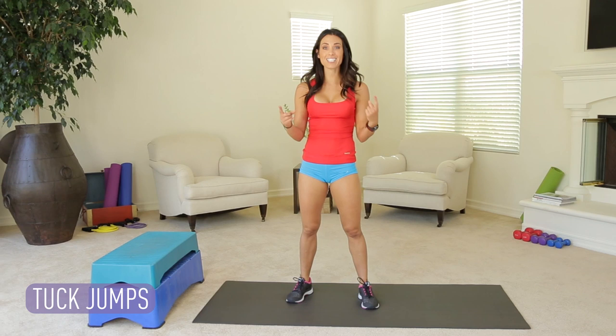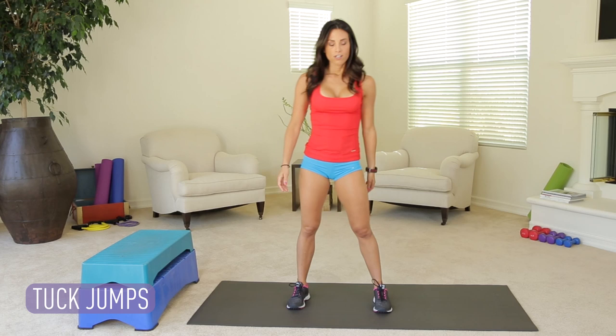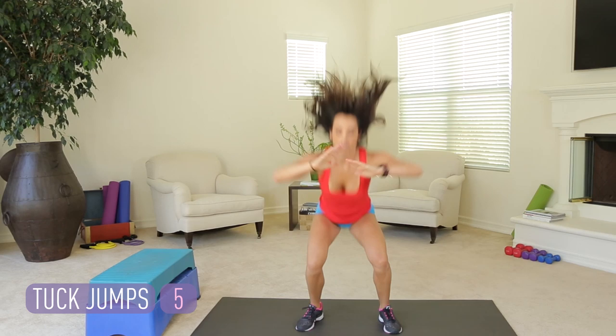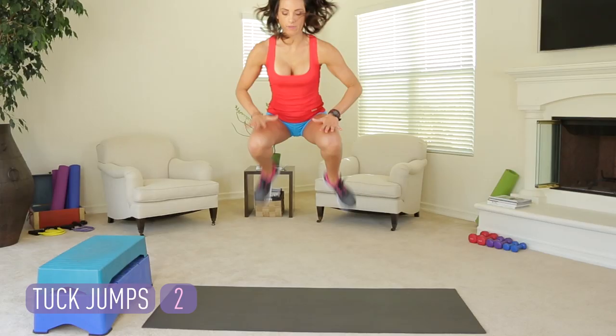The point in doing that is to get a higher vertical leap — you have to get your knees up, so that's what we're practicing. Same thing. This time, drive the knees up into the chest. Here we go. Down. Up. Two more. Last one.